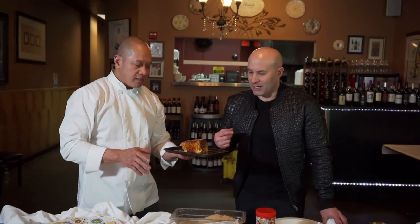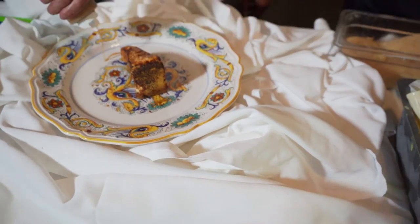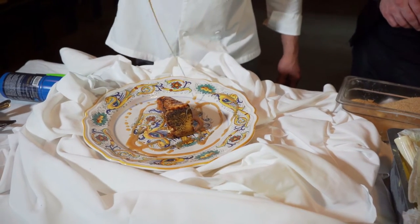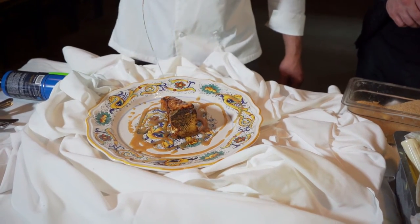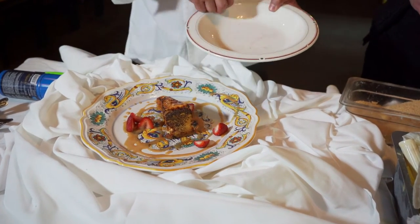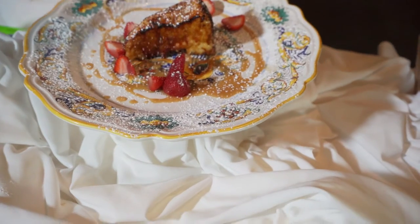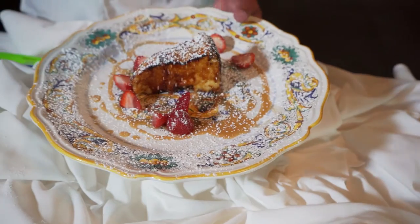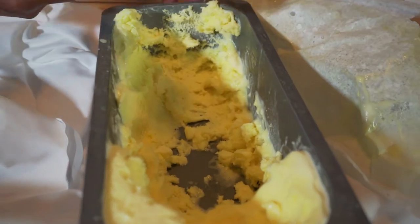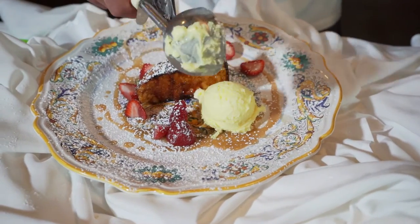Oh my god, look at this — okay, gelato sauce, look at that! You squeeze it, baby, that's how you do it. A little strawberry, put a nice powdered sugar first — look at that, it's a lovely, beautiful cheesecake brûlée. We're gonna serve it with homemade limoncello gelato. I made my own gelatos — I don't trust nobody, simple as that.